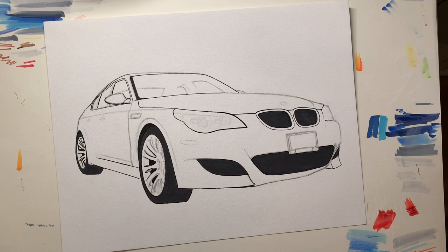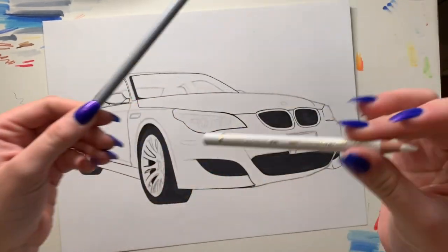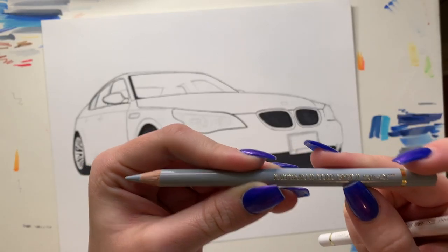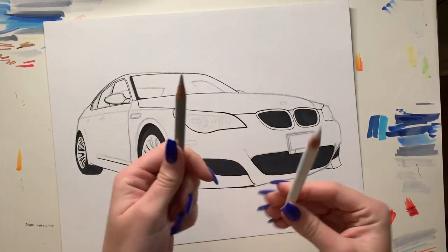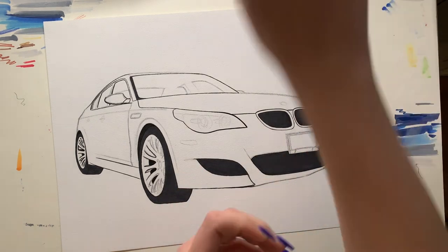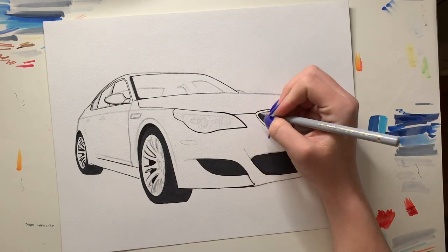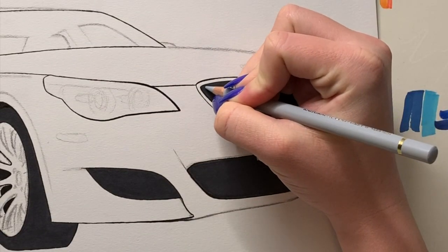Now that the marker has dried — it's been about 10 to 15 minutes — we can start using colored pencils on top. I'm gonna use two Polychromos pencils: a plain white pencil and one called Cold Gray II. I'm gonna use the gray one for the top half and the white for the bottom half, because that's what it looks like in the picture. I'll start with the gray one, going from the top down.